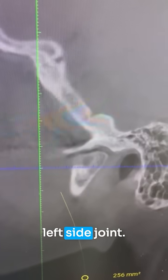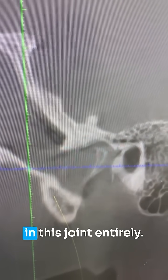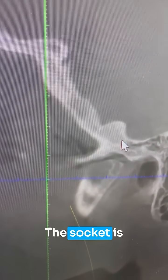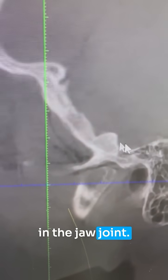This is now the left side joint. You can see there's almost no ball left in this joint entirely. The socket is completely flat. There's no cartilage. This is advanced degeneration in the jaw joint.